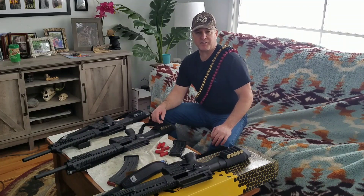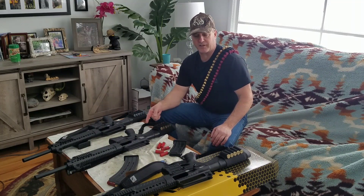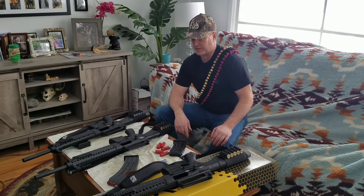I'm located in Kalispell, Montana, and I take people shooting guns — that's my business out here. I supply everything, all the guns, and these are one of the guns that you will shoot on the adventure: the VR60.